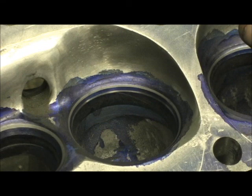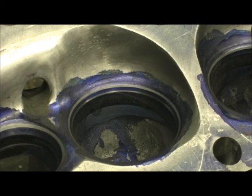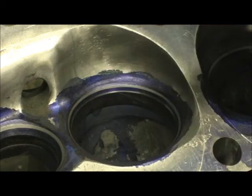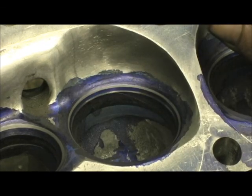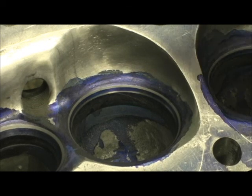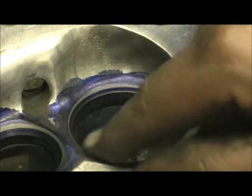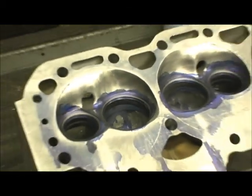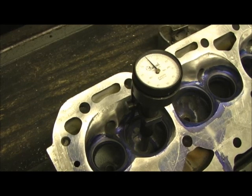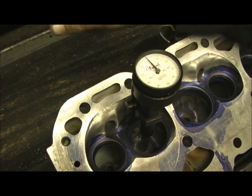That lets you know the set of heads was ported by a professional, because you have to go in with your iron carbides and blend that too. Now a lot of these machines they've got nowadays — like a 30 machine or the Sunnen VGS — have got trick cutters and bowl hogs that will go in there, cut the bowl out, and blend it to a radius. They are really great machines. I wish I had one, but here's the downside to those machines.